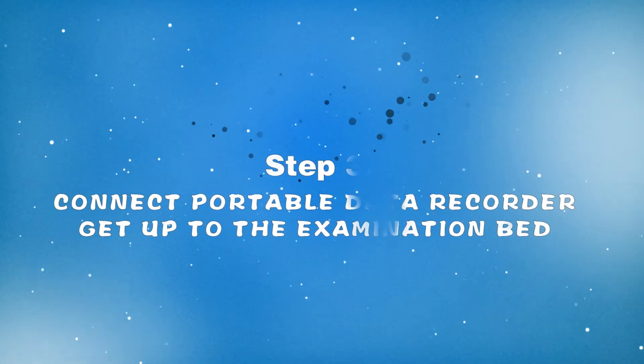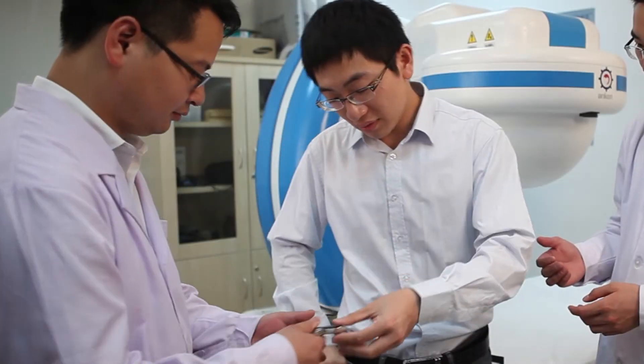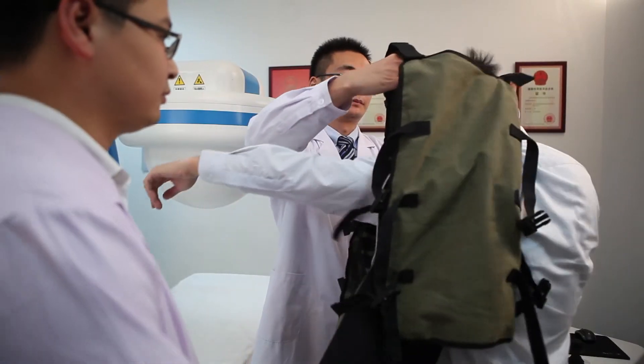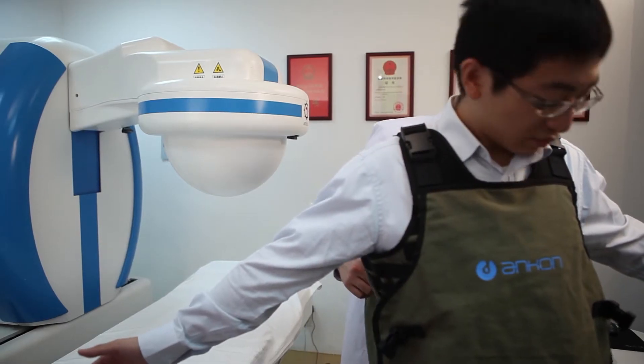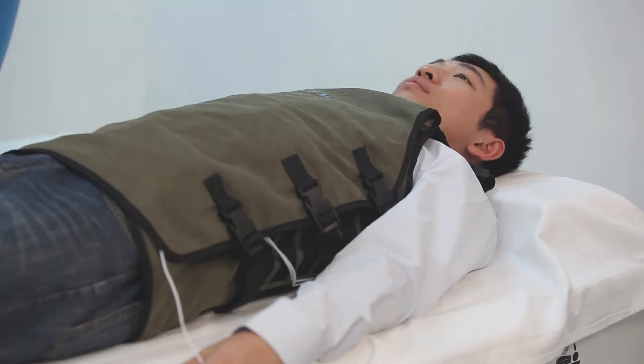Step 3: Connect the portable data recorder and go to the examination bed. After removal of all metal materials, the subject wears the data recorder, then lies down on the examination bed and gets ready for inspection.